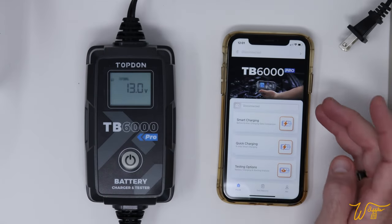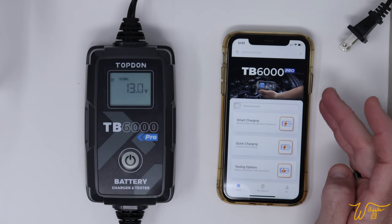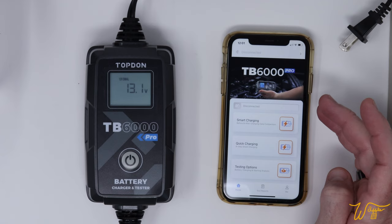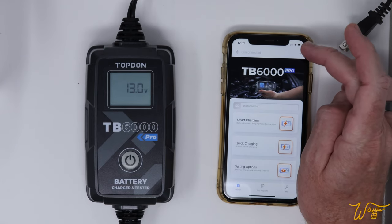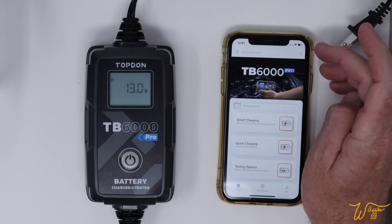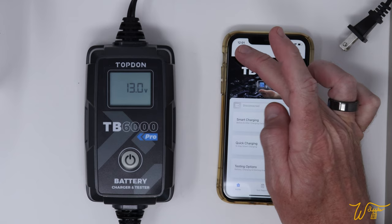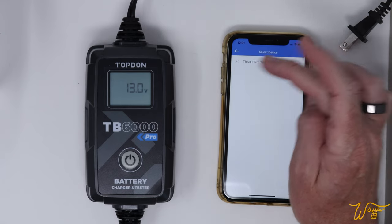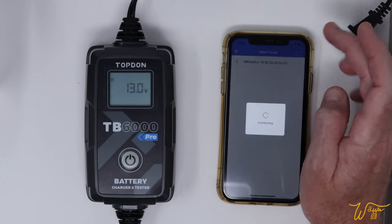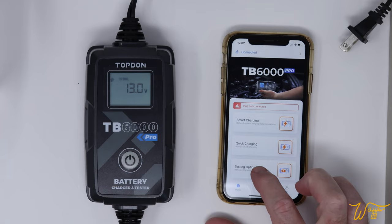The Top Don app is currently in its beta form, so I had to be sent a link to download it. But by the time it goes out widely, hopefully all the kinks will be worked out and you can just get it right from the App Store or Google Play Store. It says Bluetooth is disconnected — click that, it's reading this unit, so let's select it. And now we're connected. Testing options.